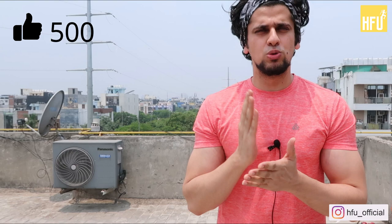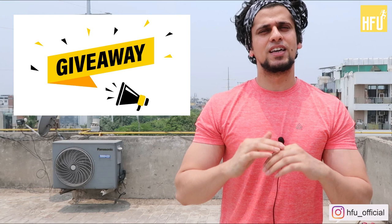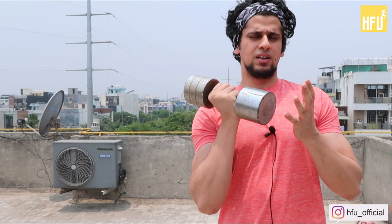All the rules and details will be given in the video. The third thing is, if you are going to buy a dumbbell, then which one should you buy? So without any delay, let's start this video. First of all, let's talk about this iron dumbbell, or steel dumbbell.